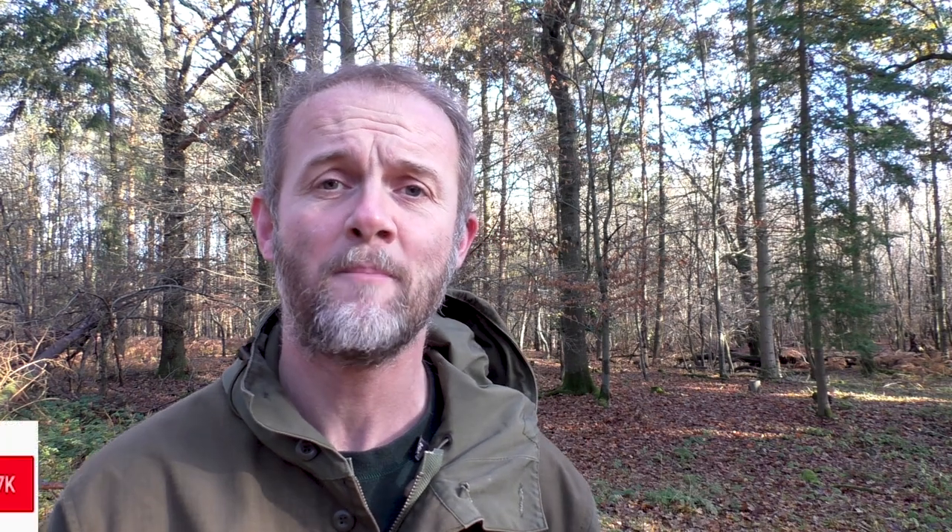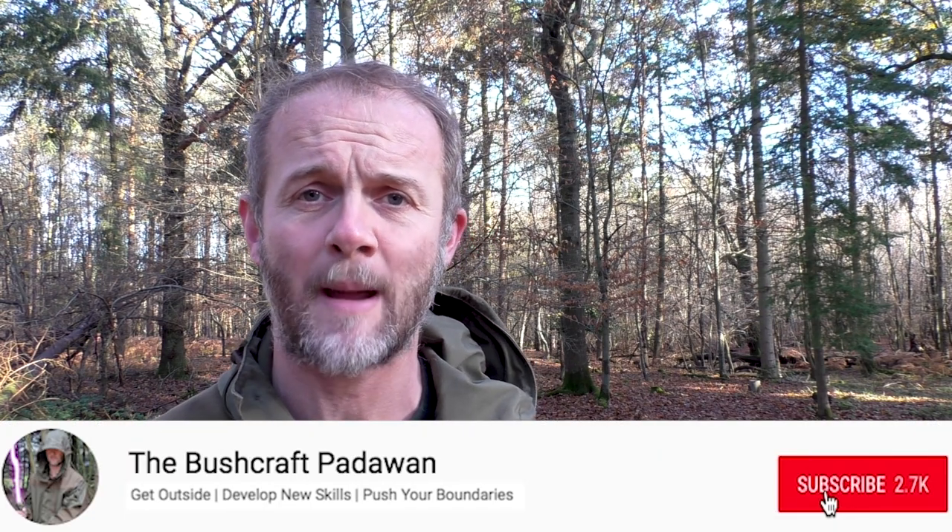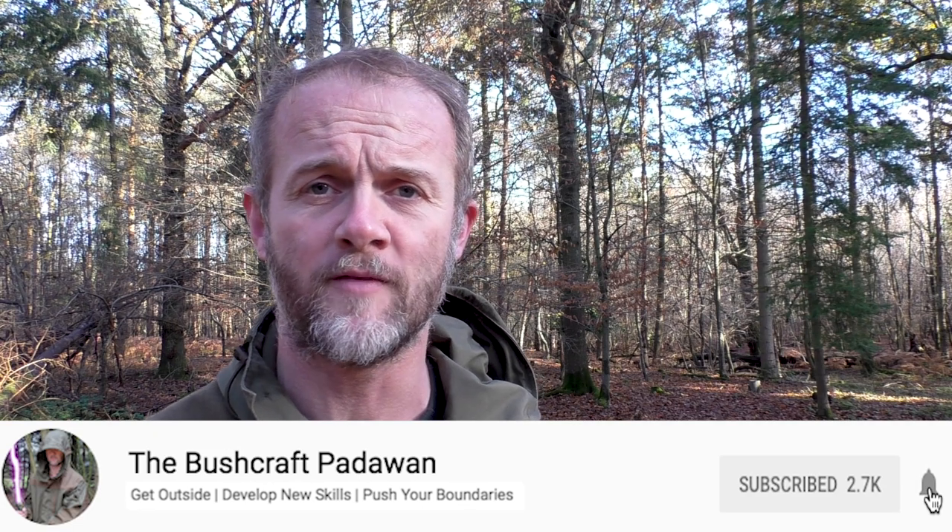Hi folks, I'm Craig Taylor, and as always a huge thanks for joining me here on my YouTube channel, the Bushcraft Padawan. If you're not yet a subscriber, enjoy watching this video and want to improve your bushcraft skills, then make sure you click on that red subscribe button in the bottom right-hand corner of your screen so you don't miss out on future updates.